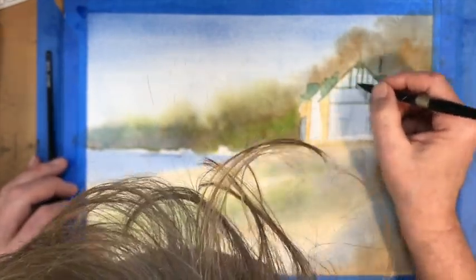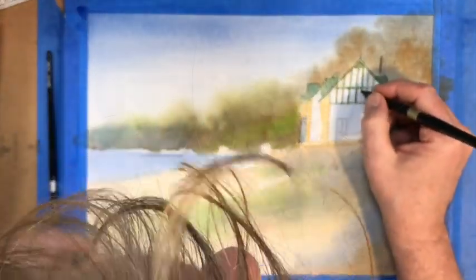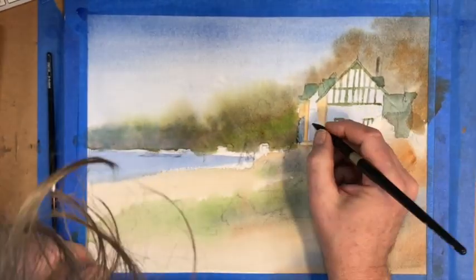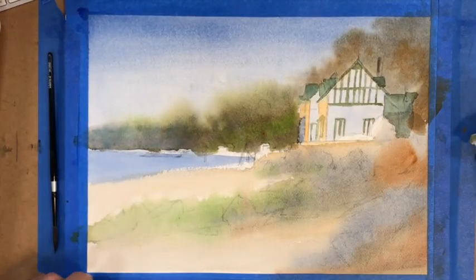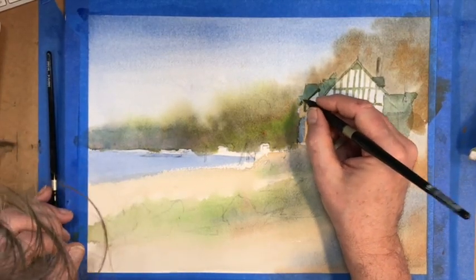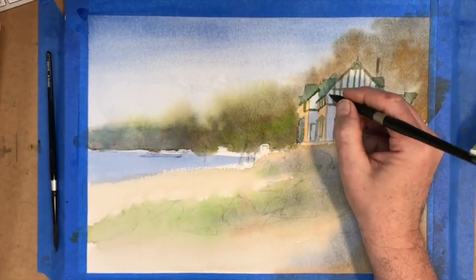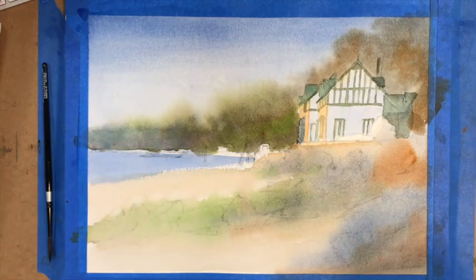I can't go back and lighten it legitimately — I could use some opaque color. There are a lot of schools of thought on that. The watercolor purists feel we should keep our paints transparent, which we should, but there are situations where you just need that little bit of light. At the end of this video you'll see I'll be using some white to accent some of the windows that are lost in the shadows that I just couldn't paint around.